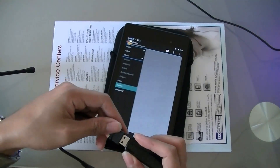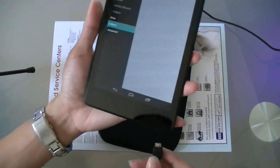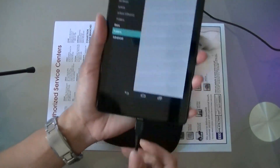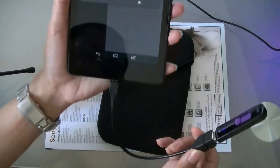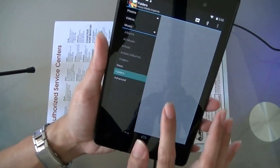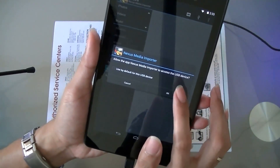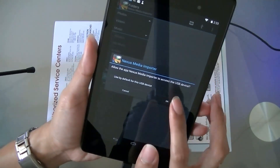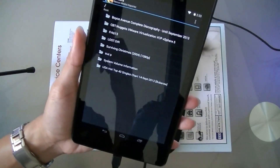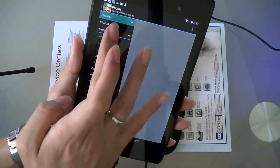Once it's installed, it will automatically detect the USB so you can copy and move files from your USB drive to your Nexus device. I've already connected the flash drive to the USB OTG cable. The first prompt you'll see is 'Allow app Nexus Media Importer to access the USB device' — click OK to detect the USB. And there you go, it's already detected.